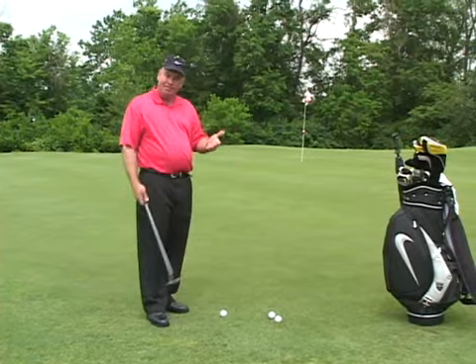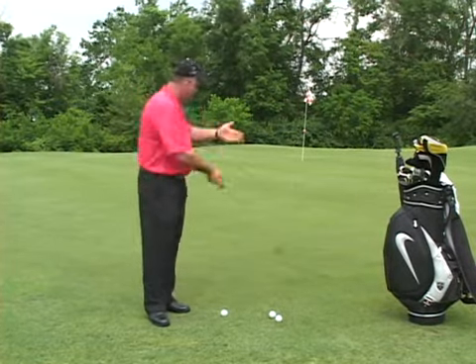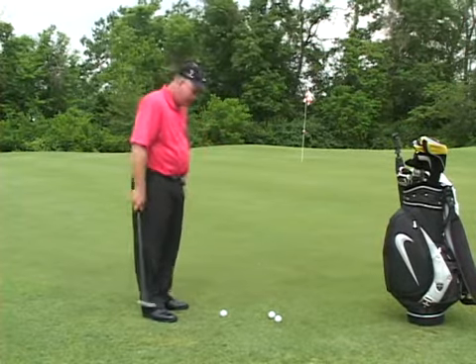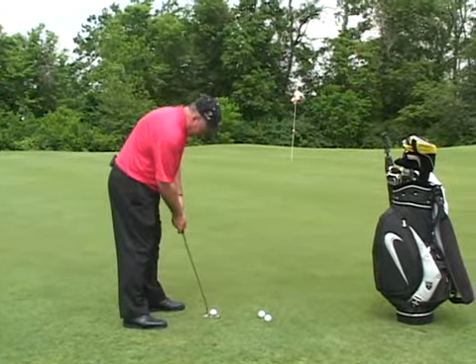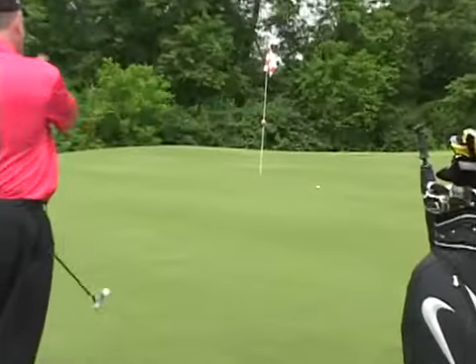The problem with long putts is a lot of players don't play enough break or curve. You want to make sure you play enough break and feed it from the high side down to the low side. Also, a lot of putts are hit too short. So try and survey the terrain, stand tall to the ball, and naturally let the putter swing inside to inside, playing more break.